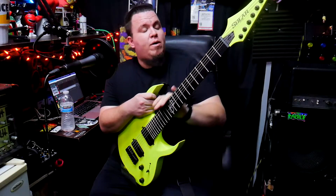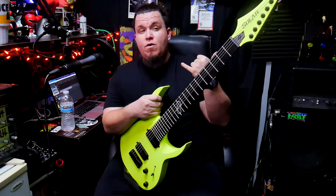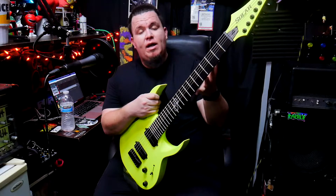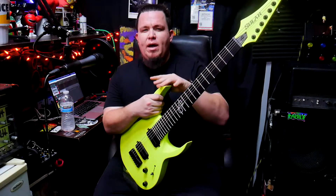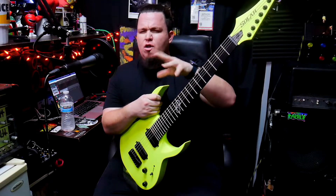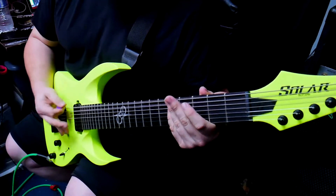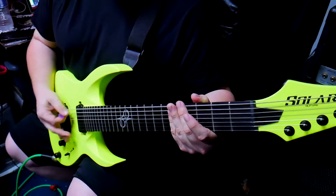The scale length is 26.5 inches with 24 jumbo frets. I really like the scale length because my band is going to be experimenting with lower tunings for our next group of songs. This is my first guitar with a lengthier scale, and that's really going to help with lower tunings, intonation, and give you a nice good chunk of tone. If you play lower than maybe an A, a guitar like this with a longer scale would definitely help a lot.